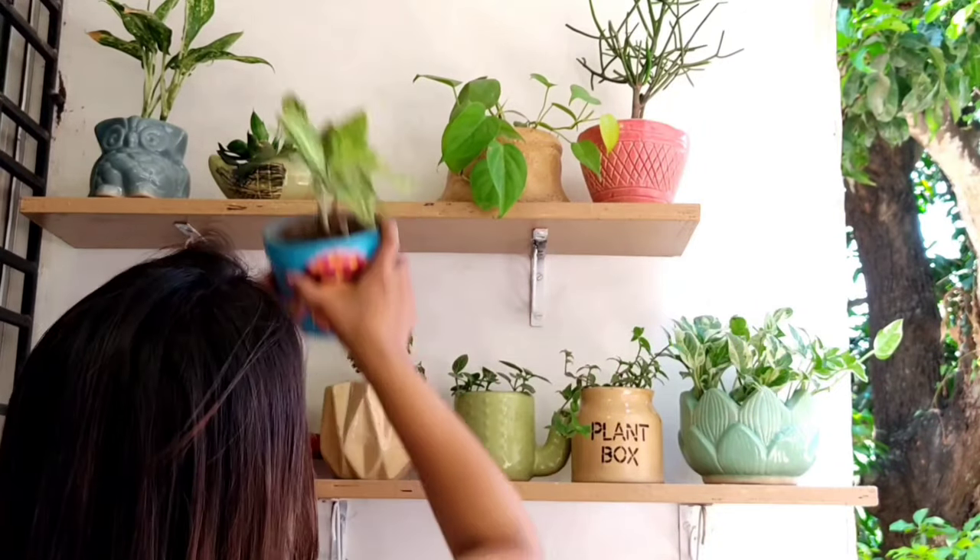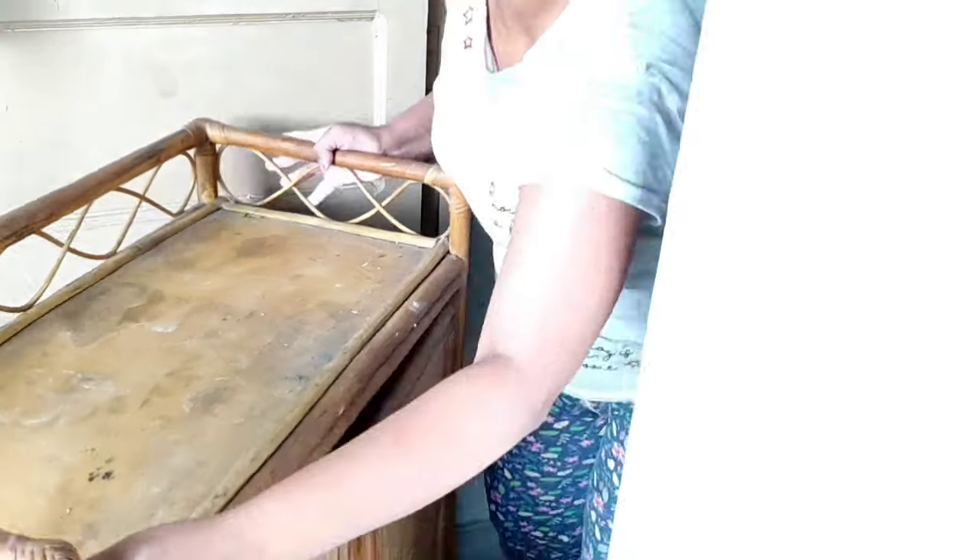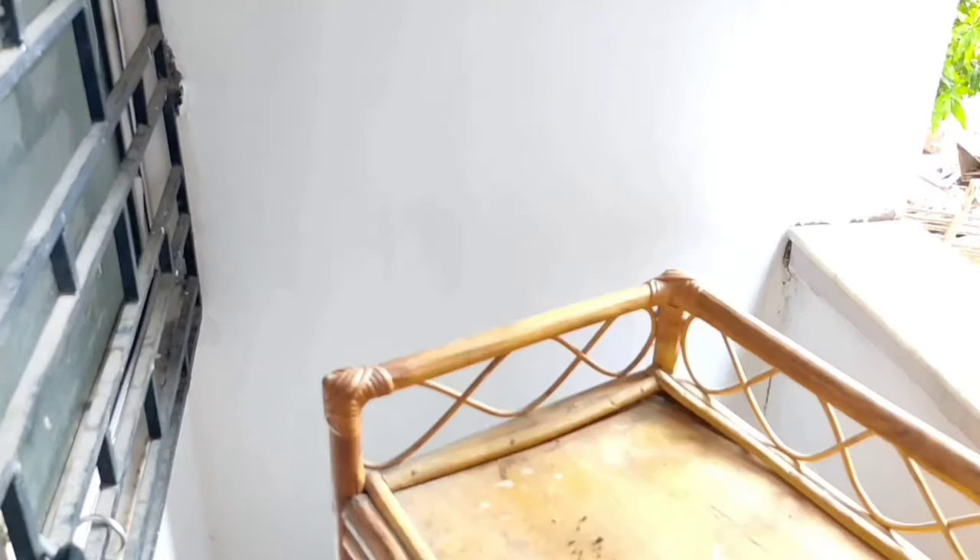I got this beautiful cane rack from OLX at a great price, and I'm using it to store more plants and my gardening supplies.